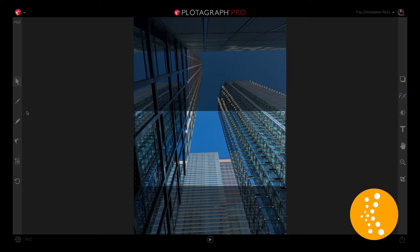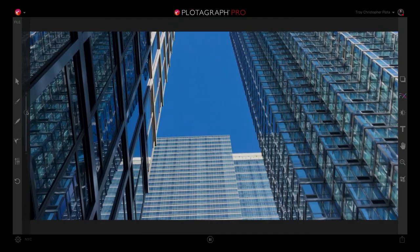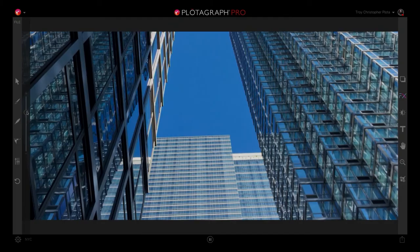So the tip is to crop into the hard line animations. So if you're animating stairs, buildings, hard lines, think about your crop before you go in, animate above and below, and you're going to have a perfect hard line animation.